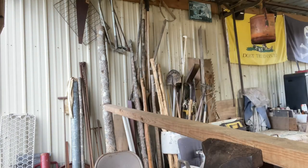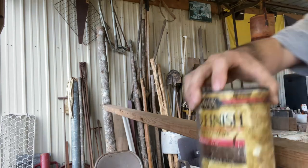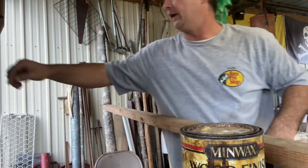I'm gonna run this down just to clean the dirt and stuff off of it. We're fixing to put a coat of pine tar on it — this is my Minwax pine tar.